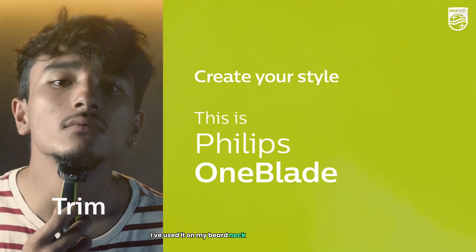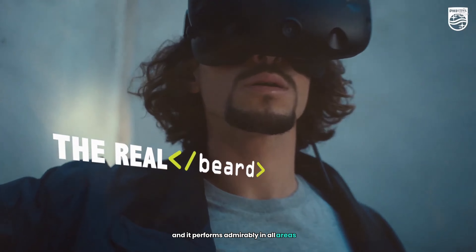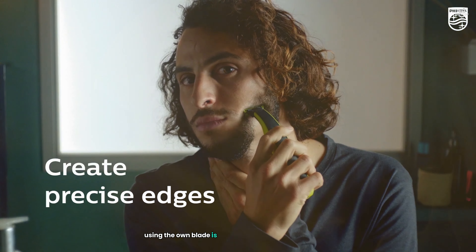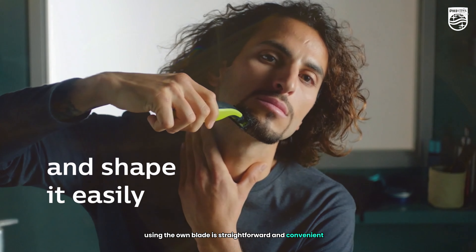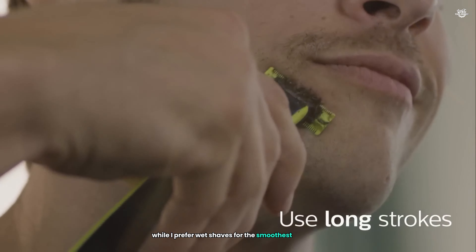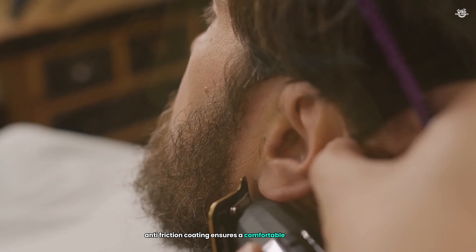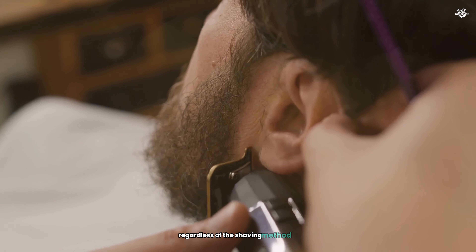I've used it on my beard, neck, and even on my body, and it performs admirably in all areas. Using the OneBlade is straightforward and convenient — I can use it dry or wet, with or without shaving cream. While I prefer wet shaves for the smoothest results, the dry shave option is great for quick touch-ups. The blade's anti-friction coating ensures a comfortable experience regardless of the shaving method.